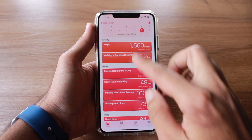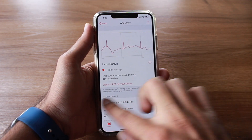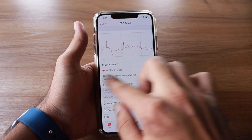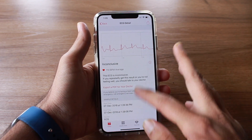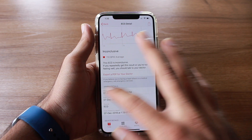I have two readings: one from when the update was installed and the current one. As you can see, both readings are inconclusive. I'm not sure what the problem is — there seems to be a bug. The reading also shows the time and device details.